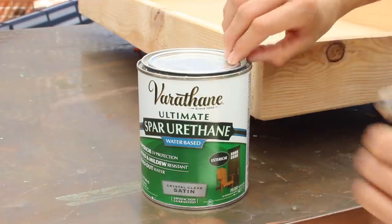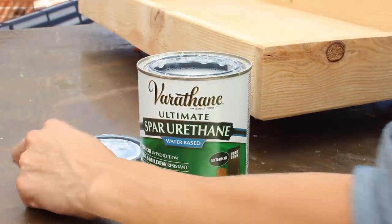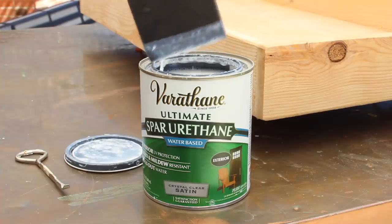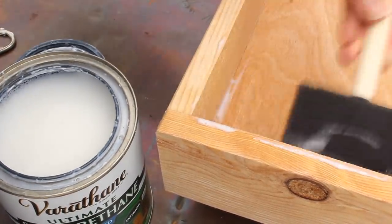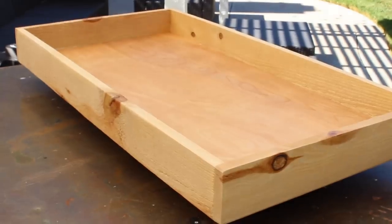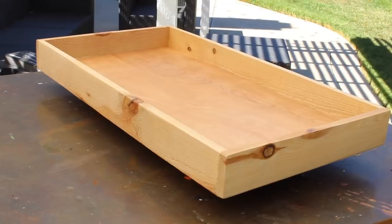You also want to make sure you are properly sealing the materials you're working with. If it's wood going outside, you want an exterior finish, which you can find at your local Home Depot or hardware store. Make sure you're looking for interior or exterior because they are different. I'll be using a crystal clear satin because I like that flatter finish.